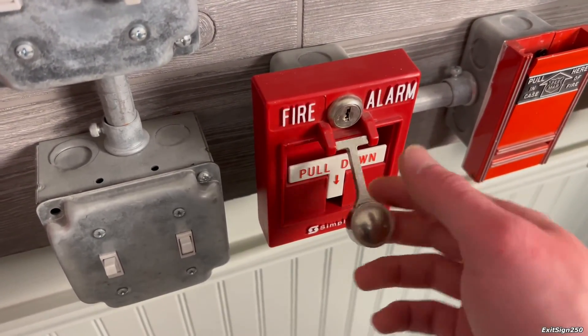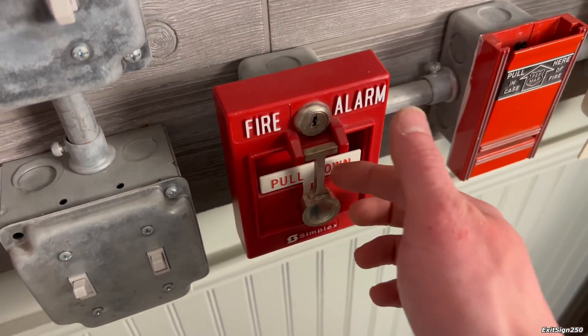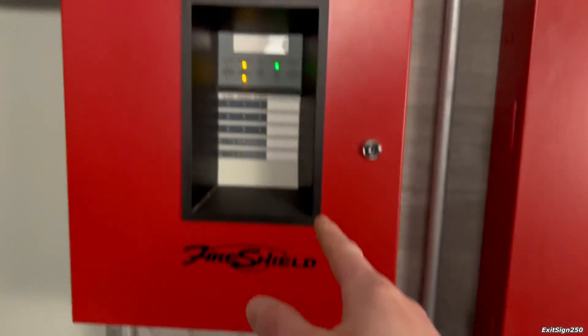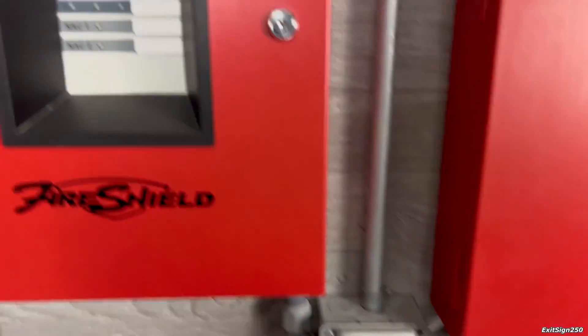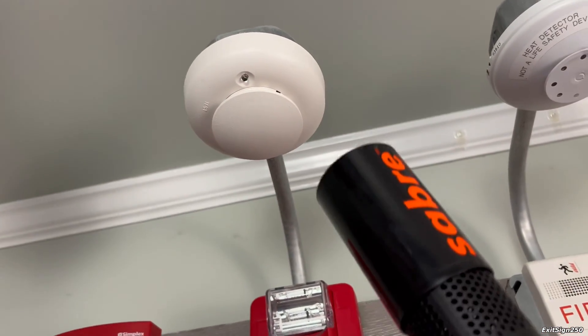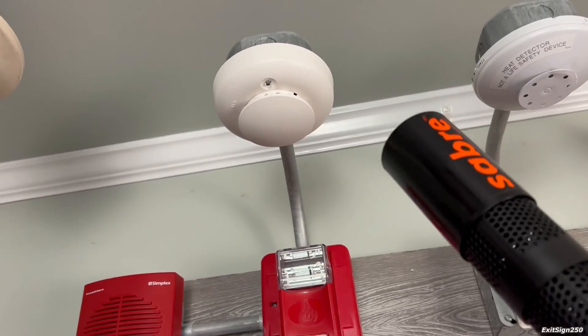This is a break glass style pull station — I do not have any glass, so it's kind of just a neat dual-action pull station with this little hammer. We will spray the ESL smoke detector; when it sets off this system, we will pull that. Let's activate the ESL smoke the official way.